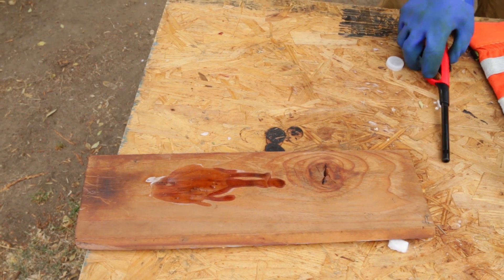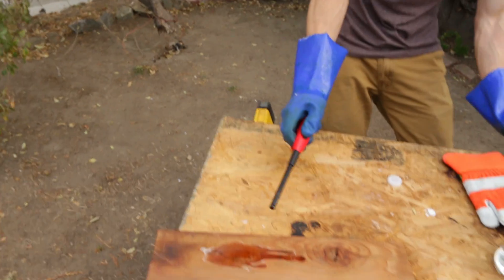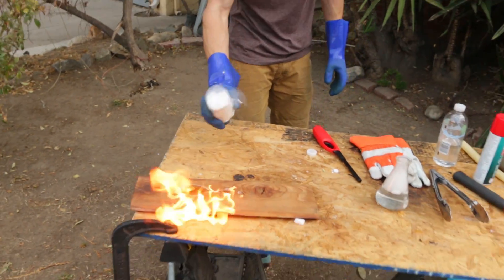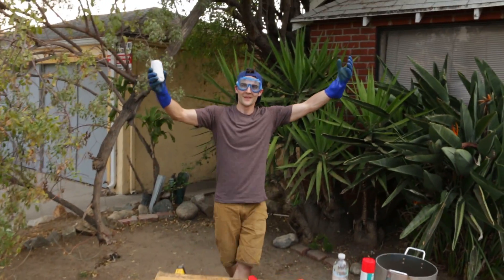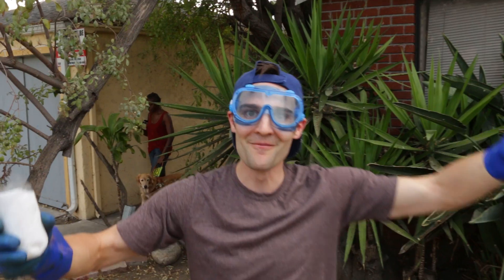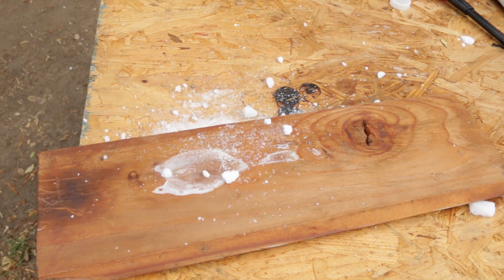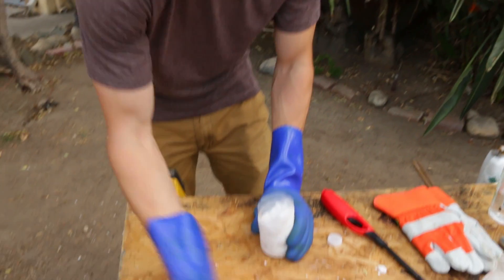Quite a bit of butane. All right, we're going to go ahead and light that up. Booyah! Immediately! All you had to do is sprinkle it on there. Now, it wasn't because it was cold — it was because it displaced the CO2. Let's do that one more time because that worked so well.